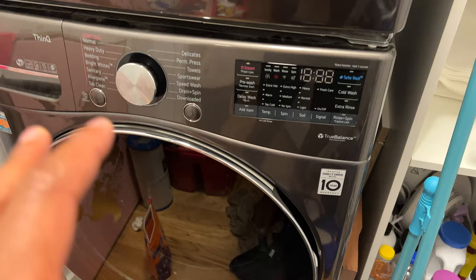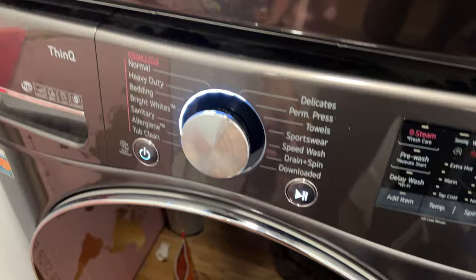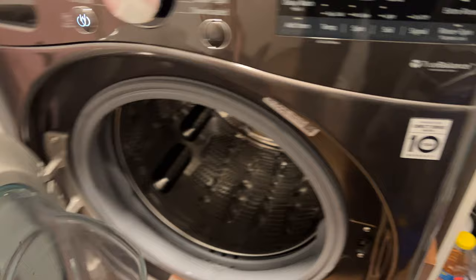So I have the LG washing machine in front of me, and I'm going to get started on it. The first thing I'm going to do is press the power button. I turn the power button on, and it lights up everything. And it's ready to be activated.